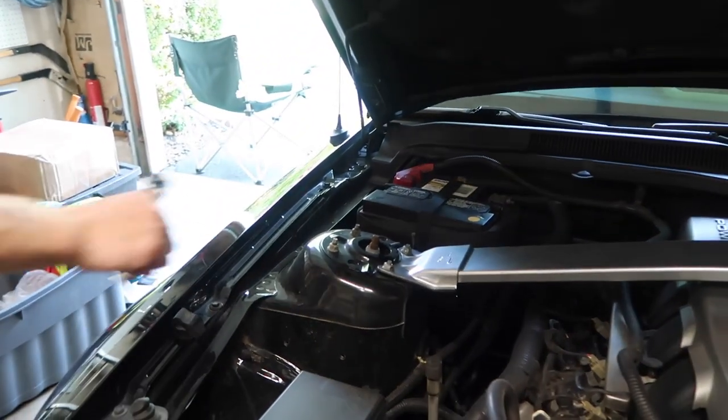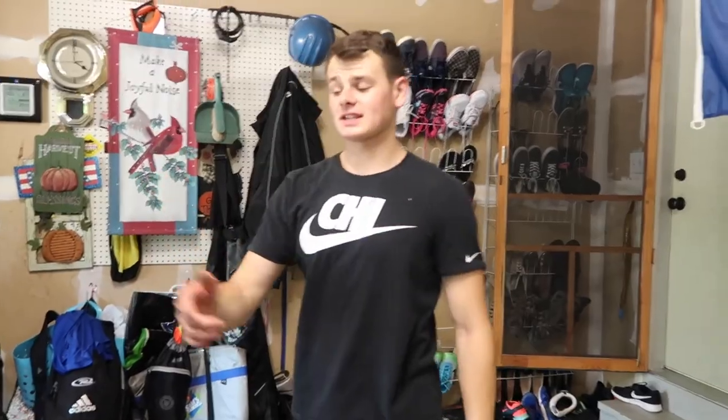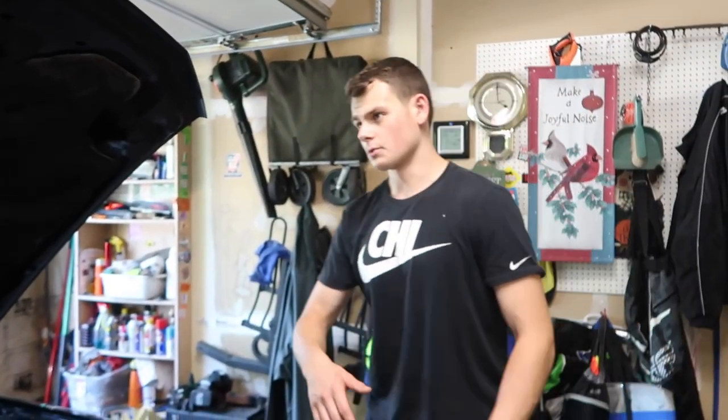That side's good — come back to the other side and tighten it down. Just like that, that is how you install a strut tower brace on an 07 Mustang.